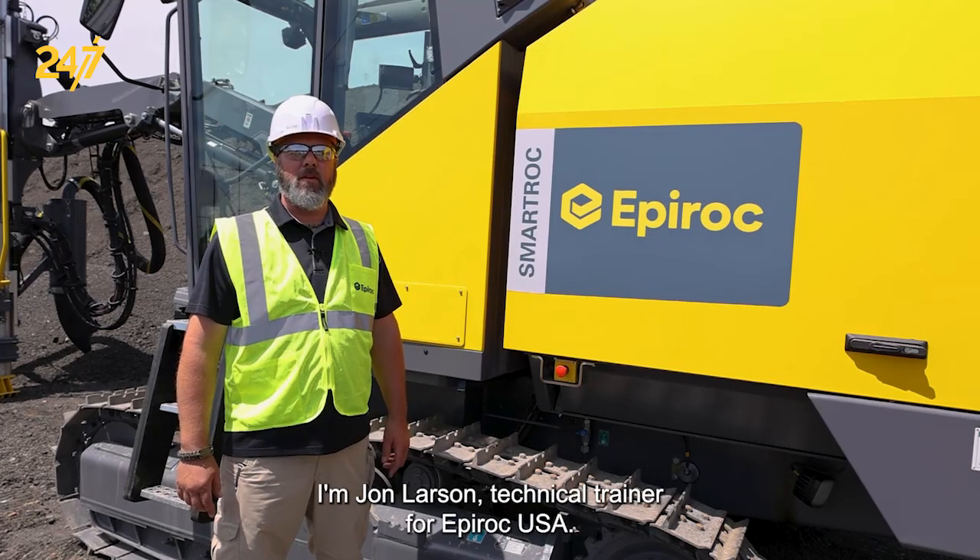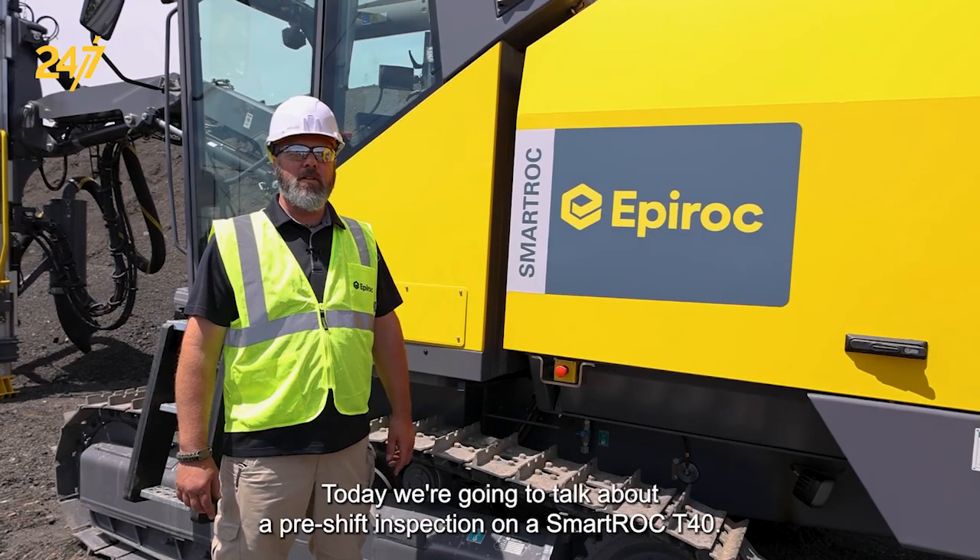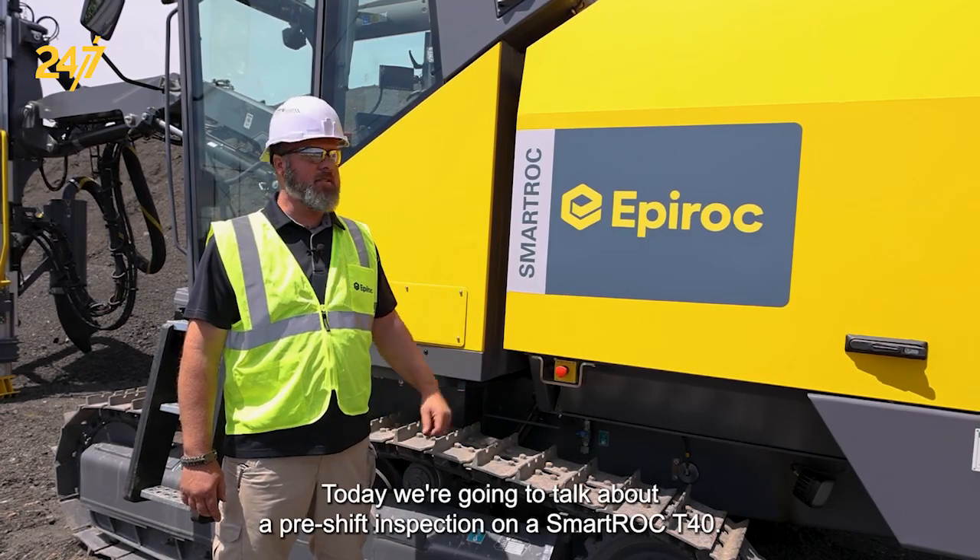I'm John Larson, technical trainer for Epiroc USA, surface and exploration drilling. Today, we're going to talk about a pre-shift inspection on a SmartRock T40.